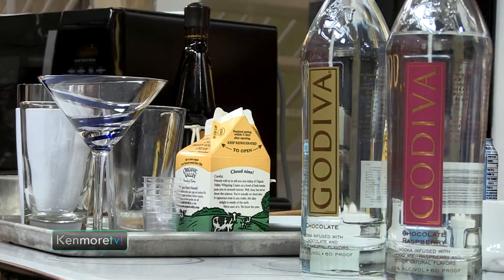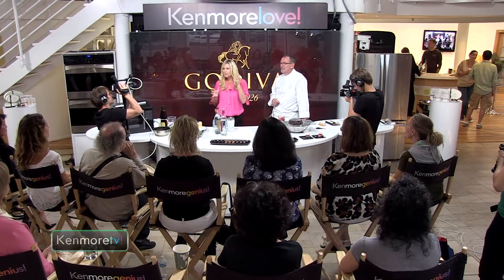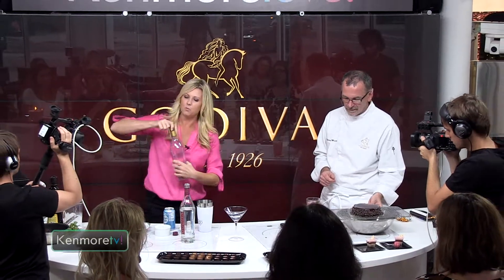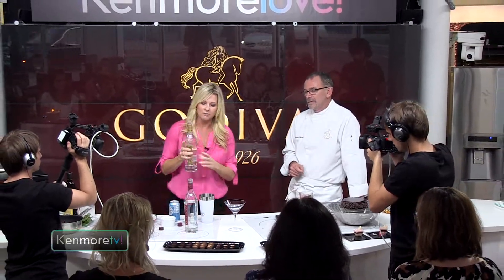The second one was one that we did earlier today, which was really fun. It's more of a winter or fall drink, and it's called the Godiva Chocolate S'more Martini. So what I'm gonna do is take a shaker and put in two parts of Godiva chocolate vodka — about that much.